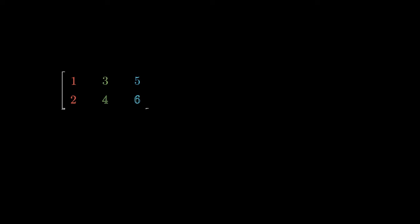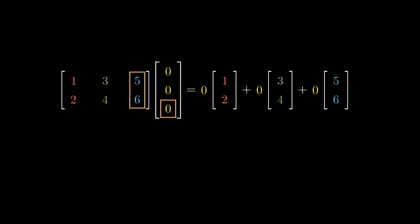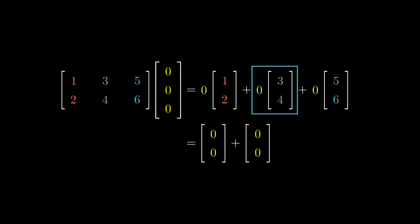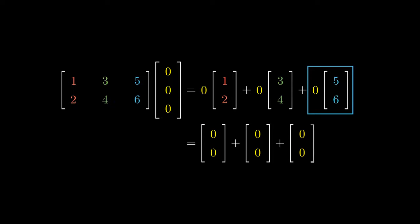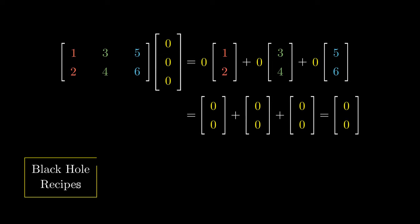What would happen if we used the zero recipe? Intuitively, it should give us nothing. For each ingredient, we're going to use zero units. Applying coordinate-wise multiplication gives us the zero vector for each constituent, and adding a bunch of zero vectors simply gives us the zero vector. Using the zero recipe gives us a zero dish — we can think of this as a black hole recipe that sucks everything into the zero dish.